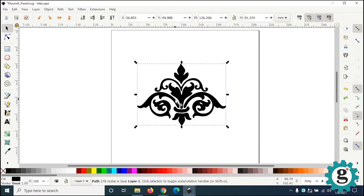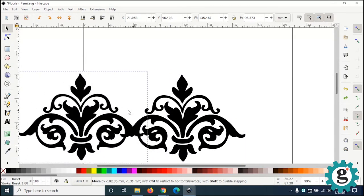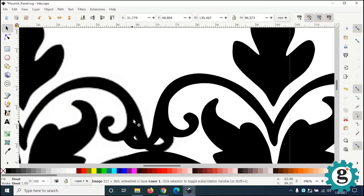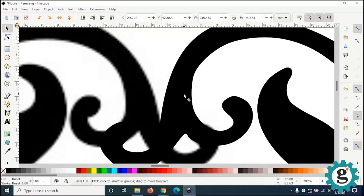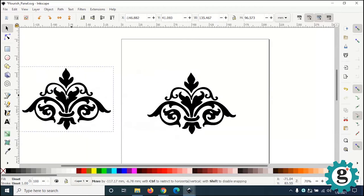I'm going to say OK and close this window. If I go back to the bitmap, if I pull this bitmap off, you can see the traced image underneath. If I zoom up, you can see the difference — here's the bitmap with the stair steps, and then you can see the clean edge of the vector graphic with its mathematically defined curves.